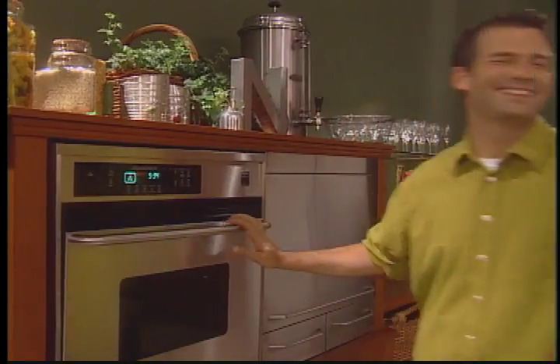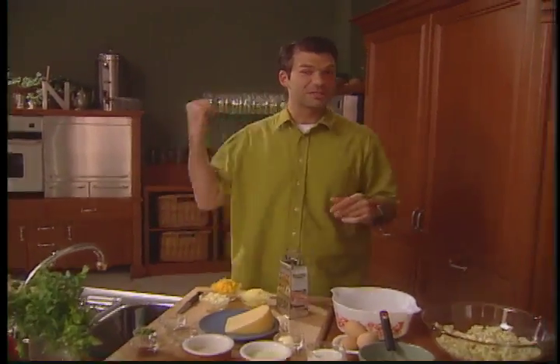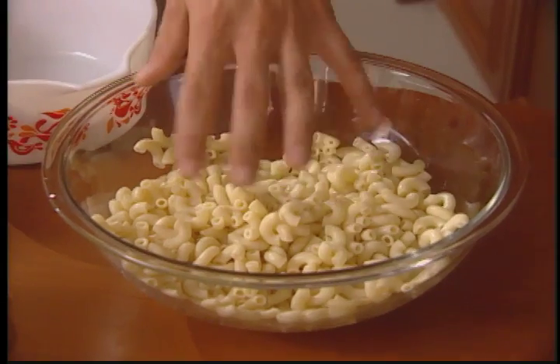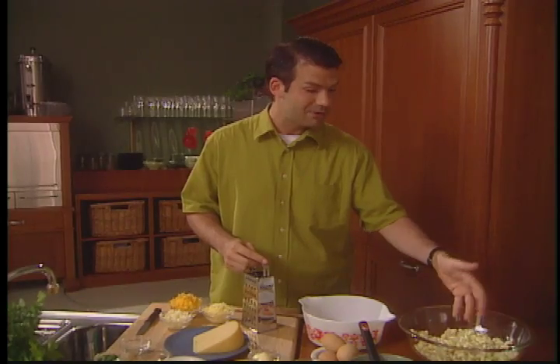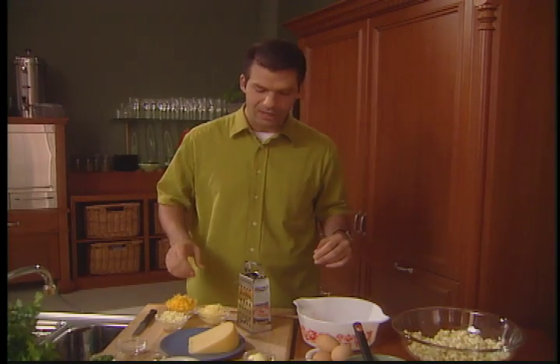Cheese, please. There's one thing I should mention about this 50s classic: the meatloaf is in for 60 minutes, the mac and cheese is 45, so that extra 15 minutes allows me to prepare this recipe. I've pre-boiled three cups of elbow macaroni, and you can purchase all kinds of different colors and flavors, so experiment whenever you try this recipe.